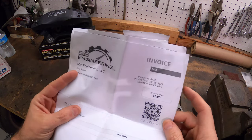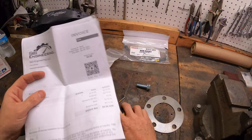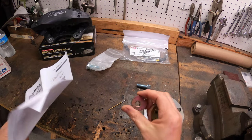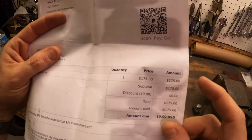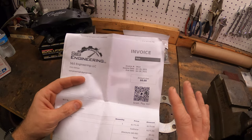SNS Engineering knows what they have here — without this kit you do actually have to drill out your spindle to make these fit. So they know what they've got. This is a $175 kit, shipped to my door. I purchased this back in January, so I've had it almost a solid year. I'm just now getting around to it on Project Eagle Boost to install it.